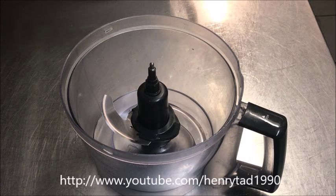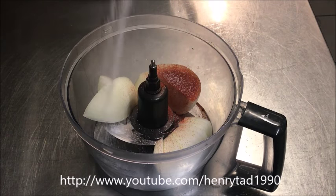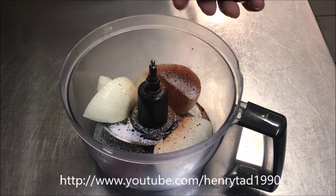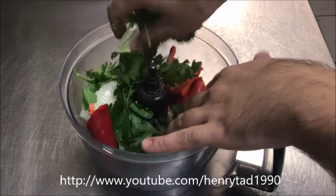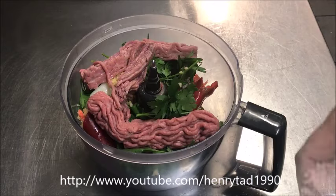The easiest way to make the topping is in a food processor, as we want to create a thick paste — it's not like adding toppings. So using a food processor, add in one chopped brown onion, one tablespoon of sweet paprika, one and a half tablespoons of salt, a couple of cracks of black pepper, one red capsicum chopped up a little, about half a handful of continental parsley, and two crushed garlic cloves.